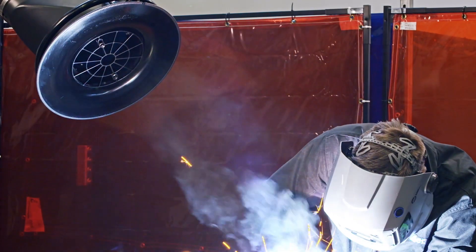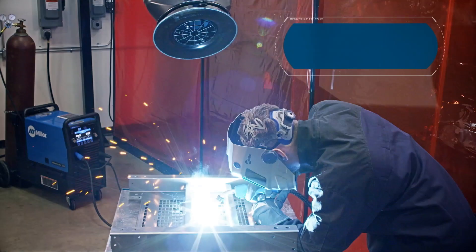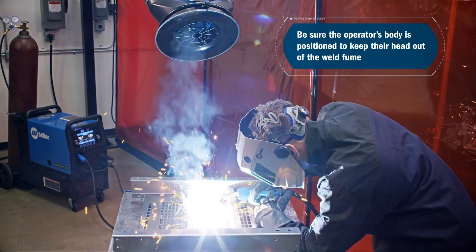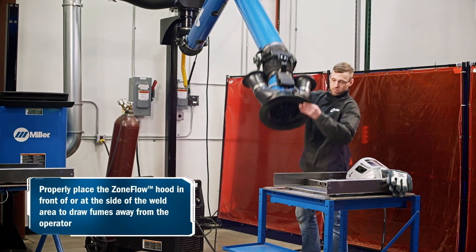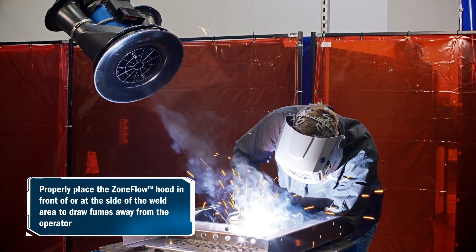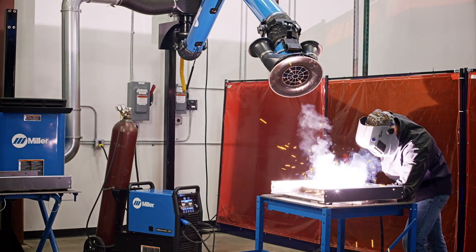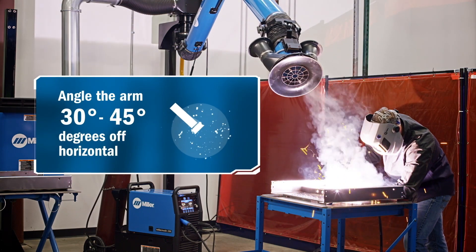To optimize zone flow technology, follow these guidelines. Be sure the operator's body is positioned to keep their head out of the weld fume. Properly place the zone flow hood in front of or at the side of the weld area to draw fumes away from the operator. To maximize the extraction zone, angle the arm at 30 to 45 degrees off horizontal.